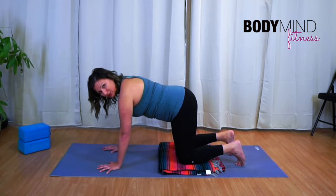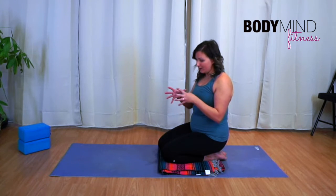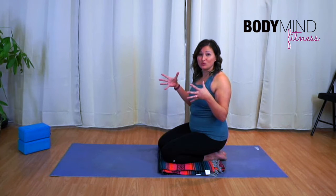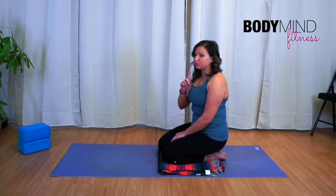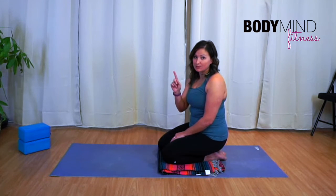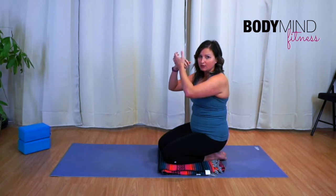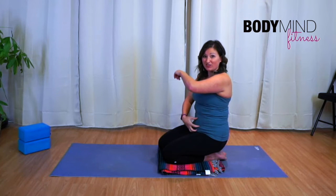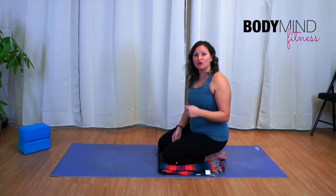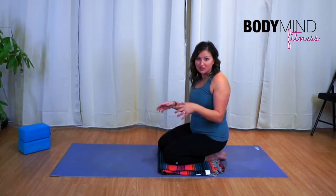Now incorporate the breath. One cue that really fires up the core is balloon breath: inhale three-dimensionally so your rib cage widens in all directions, not just through the front, then exhale through pursed lips like you're blowing up a balloon. Really commit to that balloon image — when blowing against the resistance of a balloon we get a lot more core firing. I hope you saw that big contraction happening through my abdominals — that's what you're going for. The abdominals will look for any reason to cheat.